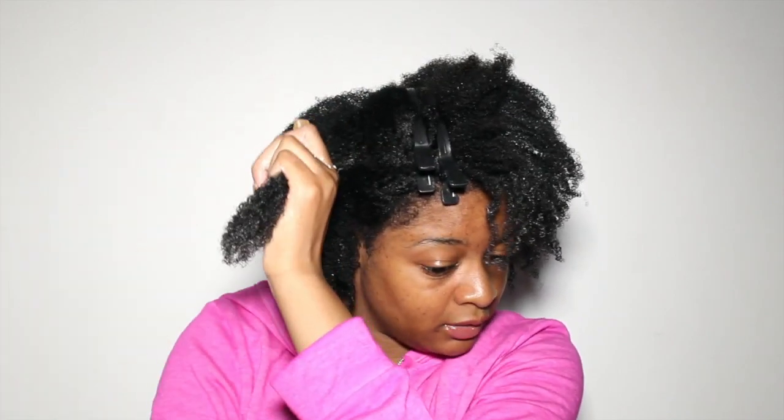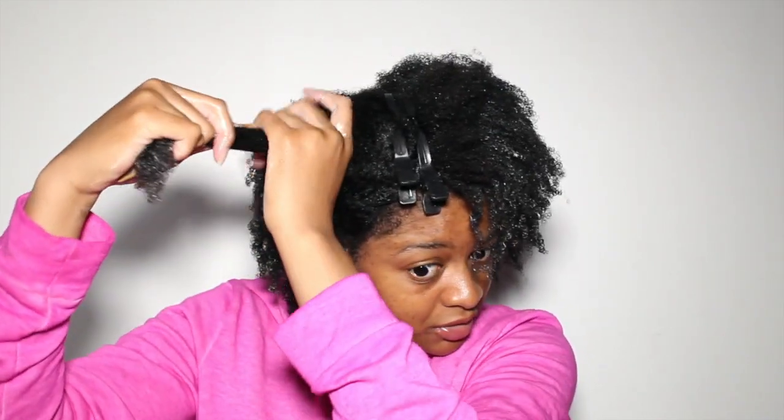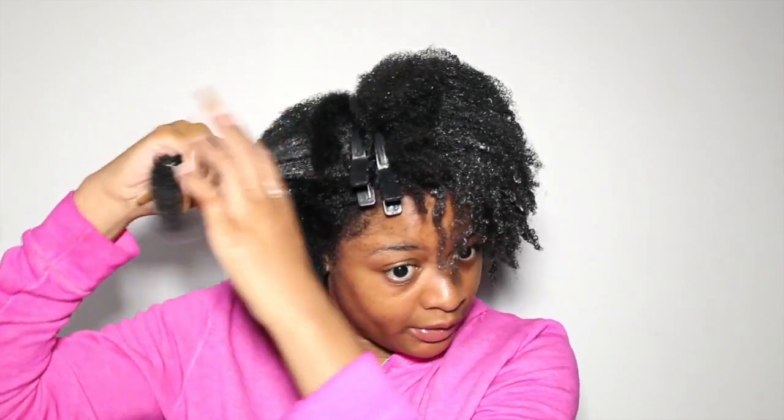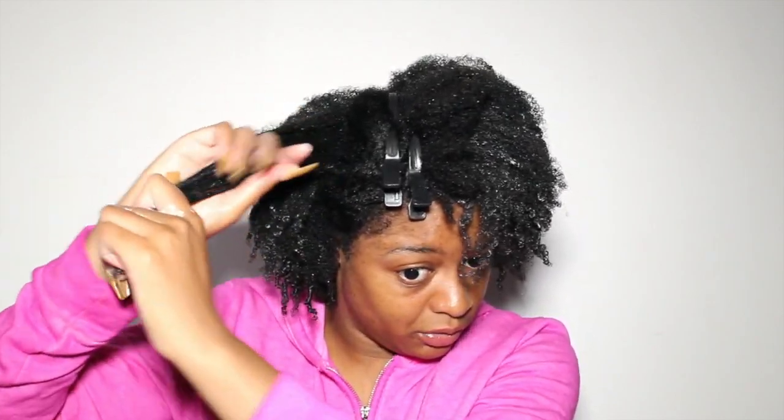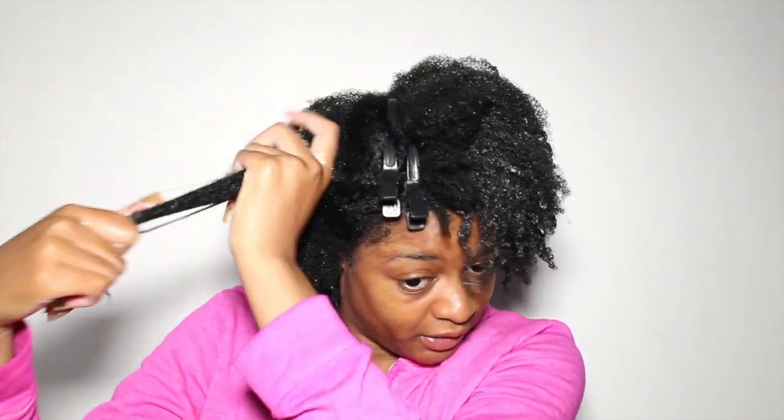I'll rake that through and put a little conditioner on my hands, raking it through and focusing on the ends, because that's the part that gets the driest the quickest — so you want to make sure your ends are saturated. Then I'm going in with my gel. First I'll take a little bit on the tips of my fingers and put that at the base at my roots. This is going to help my hair lay a little more so it's not as poofy. Then with the rest I'll rake that through, adding as much as you want but not overdoing it. You can see how it's already defining the curls.